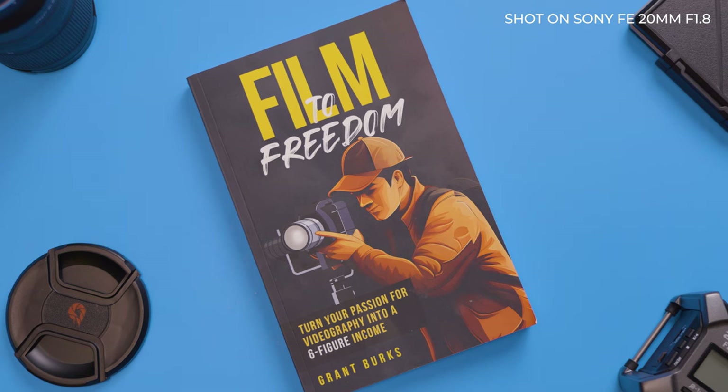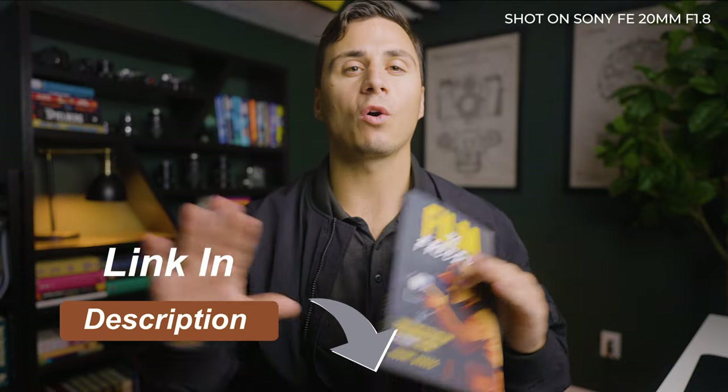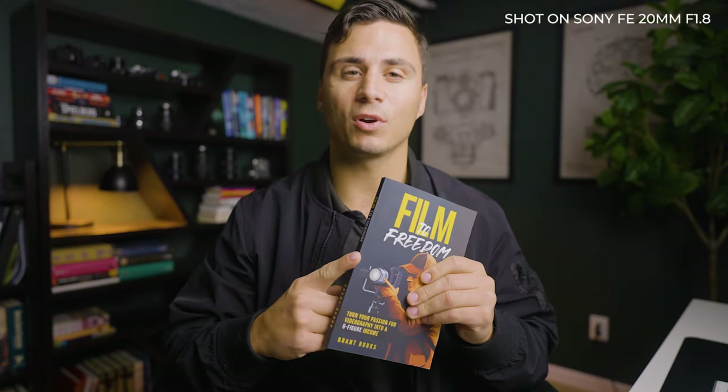If you're a videographer looking to scale your videography business, more important than any piece of gear is the business and sales knowledge that will help you book more clients and grow your business. In my book, Film to Freedom, I share all the sales skills and strategies you need to turn your passion for videography into a six-figure income, and I'm giving you a copy for free. Just click the first link in the description below to get a free copy. I've condensed all seven years of my experience growing my videography business to six figures into this book, so click the link in the description to get your free copy.